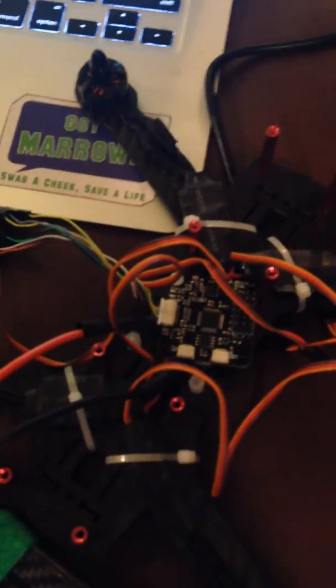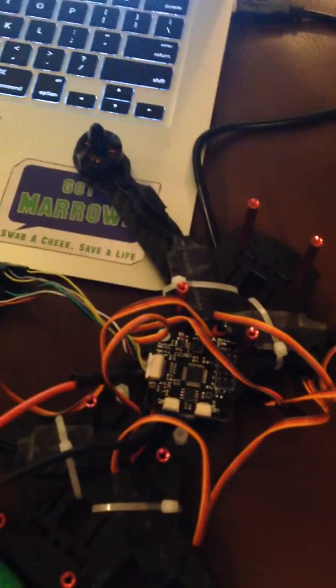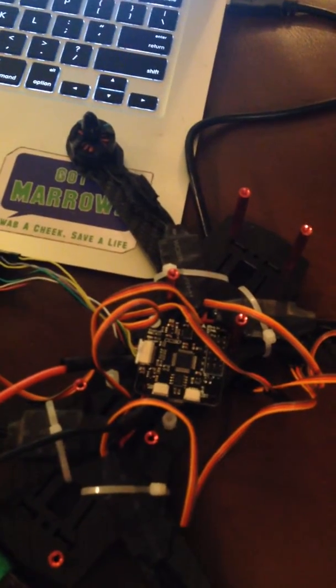I can go through and show you all the motors, but I'm telling you it's the same. I am at a loss — I think these ESCs are defective, as well as my CC3D board.